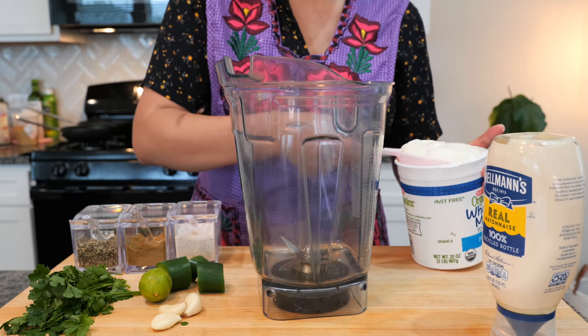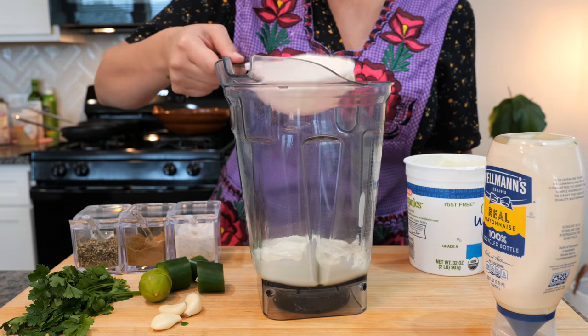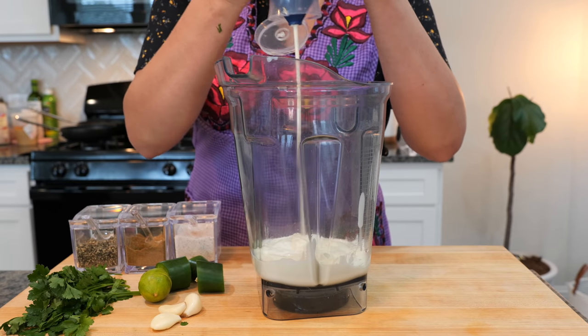You're going to need one cup of plain yogurt. If you have Greek yogurt, it works well with this recipe too — don't feel obligated to just eat plain. And then we're going to add about half a cup of mayonnaise.